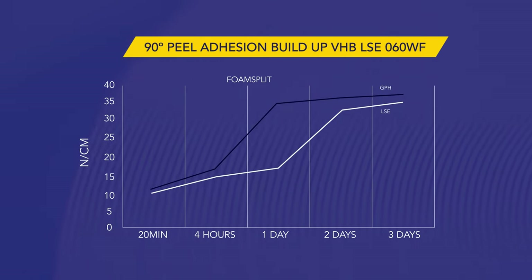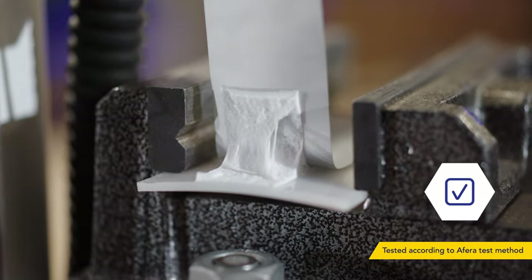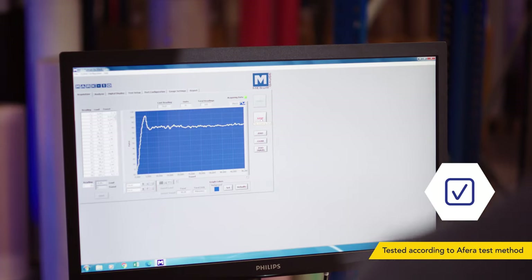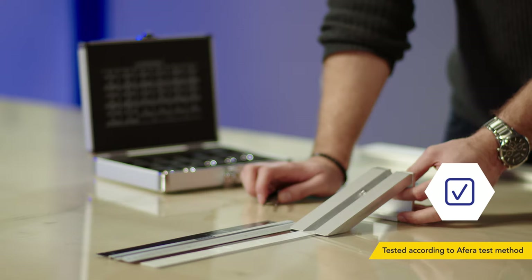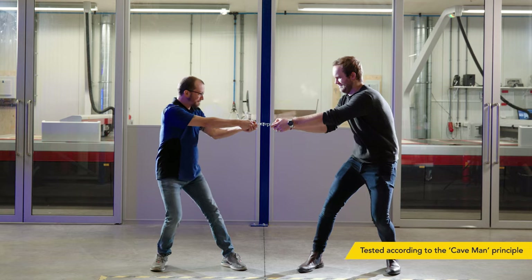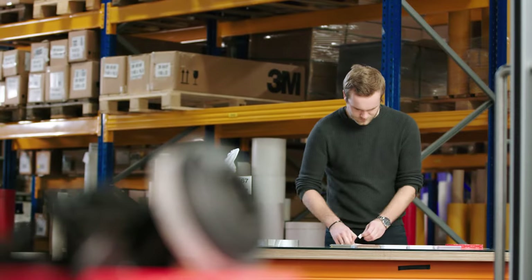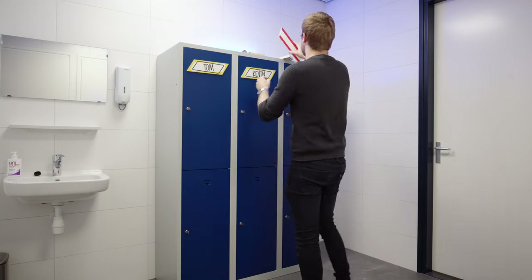A graphic like this says it all. But how strong is this tape really? One of the advantages of working with LSE tape is avoiding the use of harmful substances, with clean, easy and fast application.